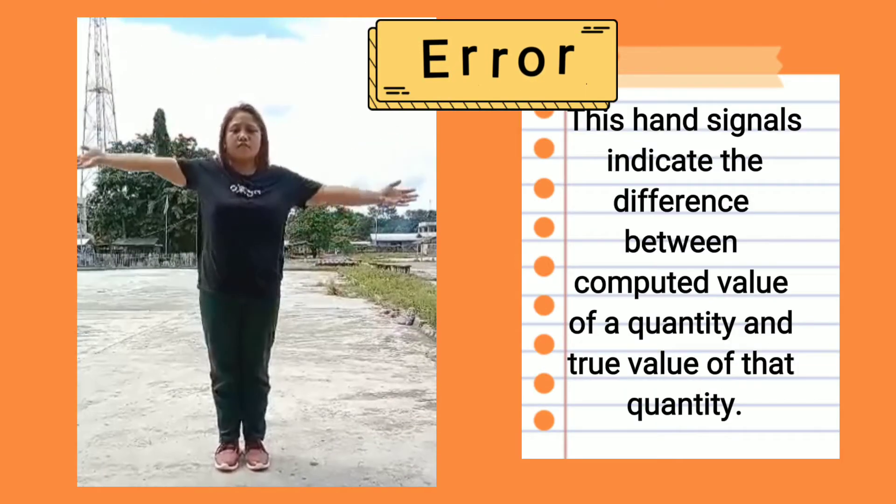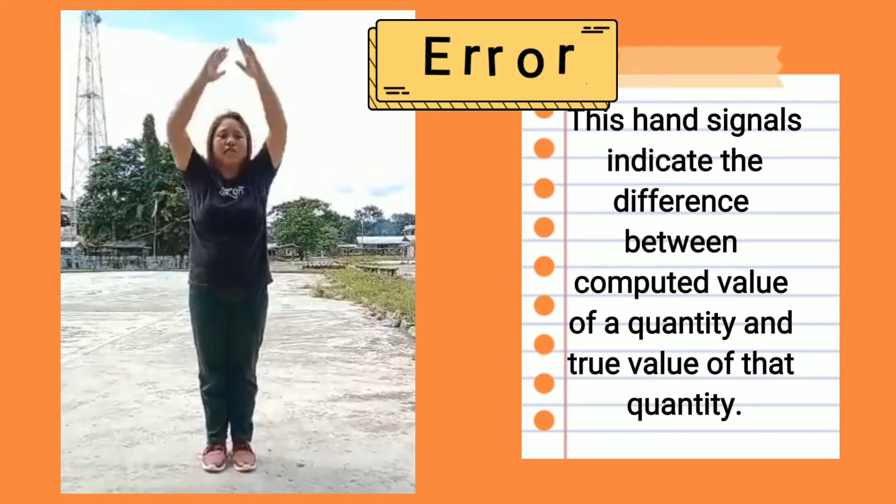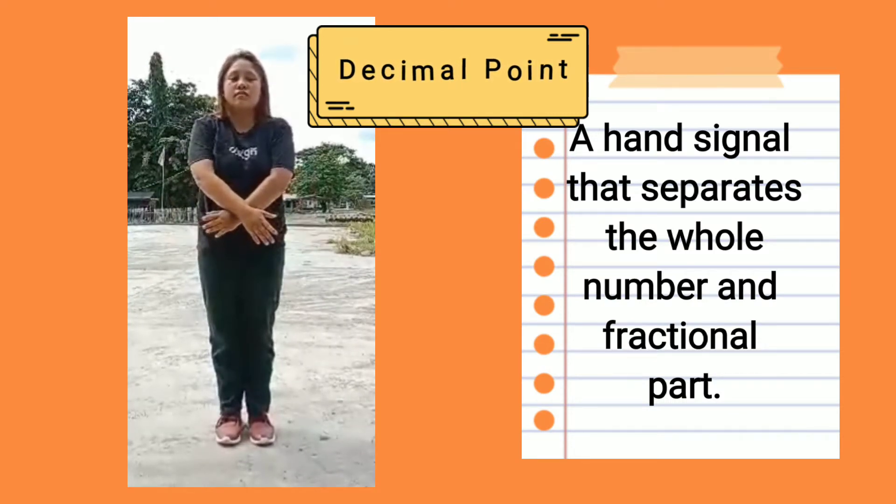Error: These hand signals indicate the difference between the computed value of a quantity and the true value of that quantity. Decimal point: A hand signal that separates the whole number and the fractional part.